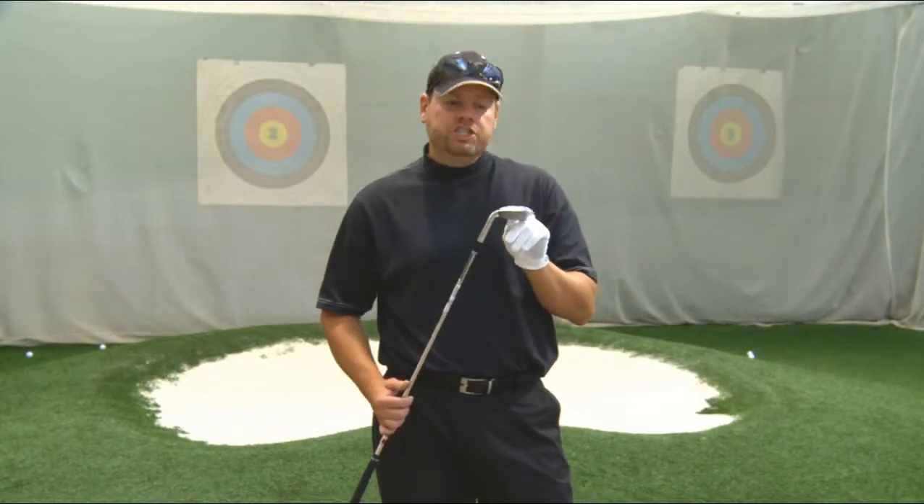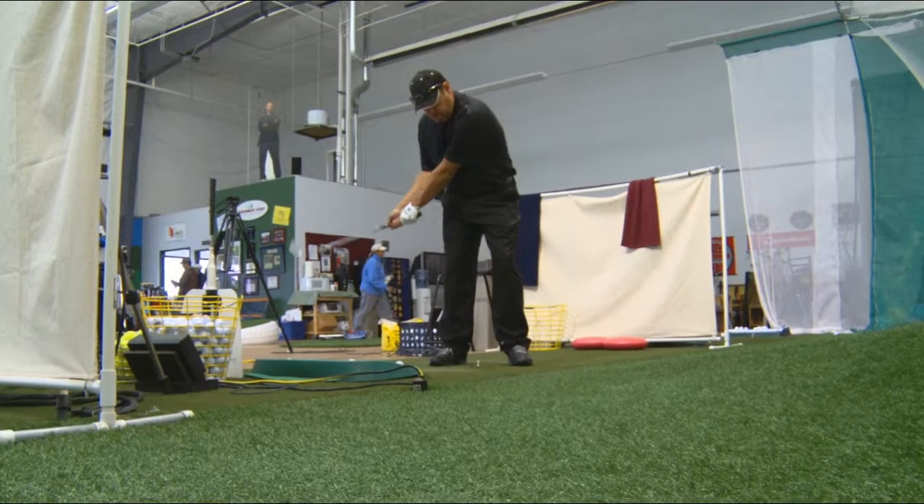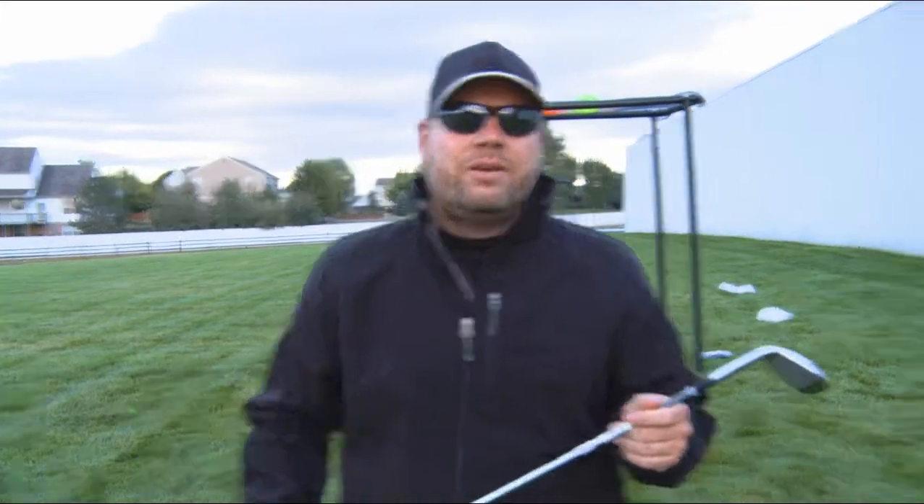Last up is the Cleveland CG14 56-Degree Wedge. I'm not 100% sure it's black bag worthy — I've got one more test for it. The wedge is all about accuracy, and I need to be convinced. So Rhino here is going to help me out with some targets, and he's going to ice some cake, because I like cake.